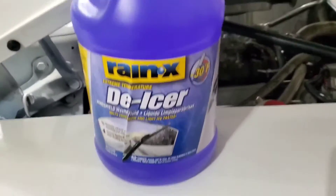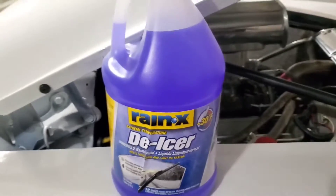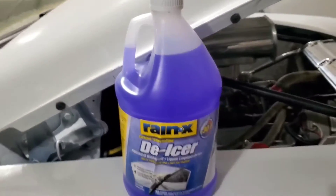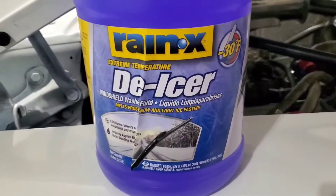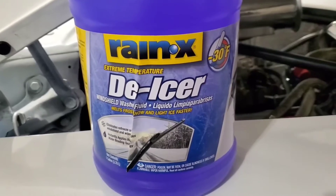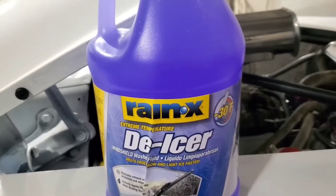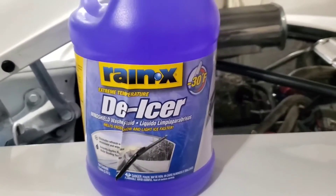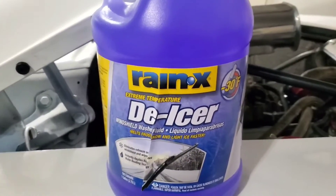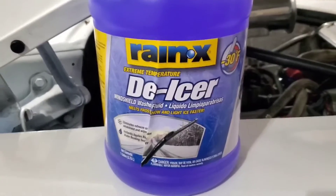You put the stuff in your reservoir and what it does is it breaks up the snow, ice, and stuff that you have on your windshield so that you don't have to be out there in the morning in the cold. I got this Rain-X de-icer from Walmart. I think it costs about $3.50, somewhere between $3.50 and $3.75. It's worth it. And it's a lot better than buying that little 99 cent stuff that when the winter comes, it freezes up. Spend the money, get you some de-icer, and you don't have to worry about your window fogging up.